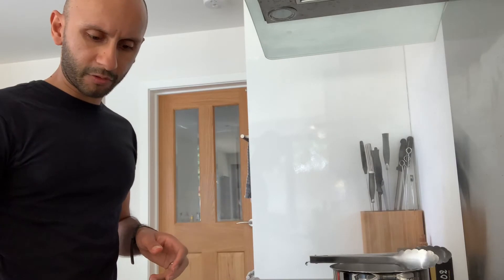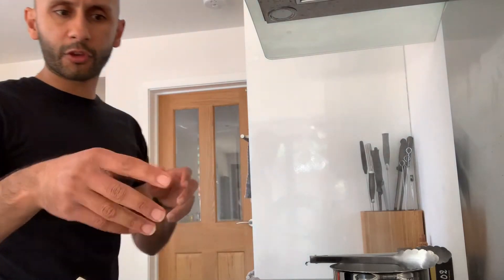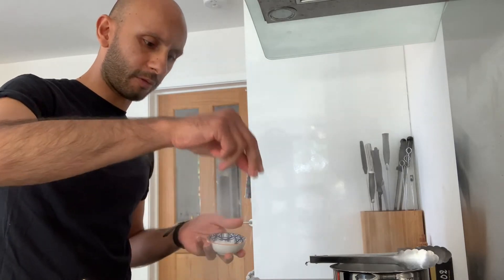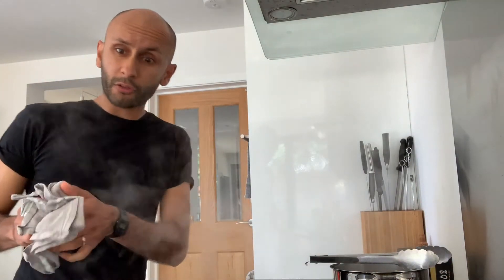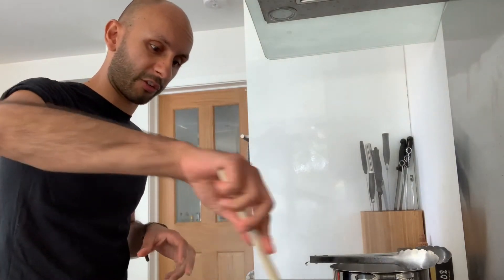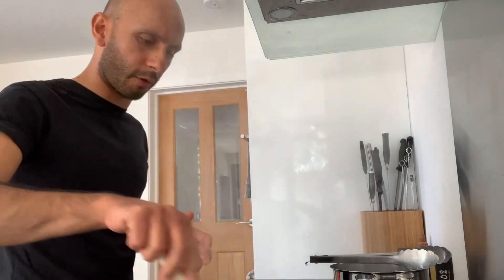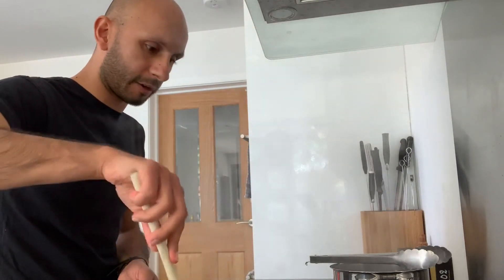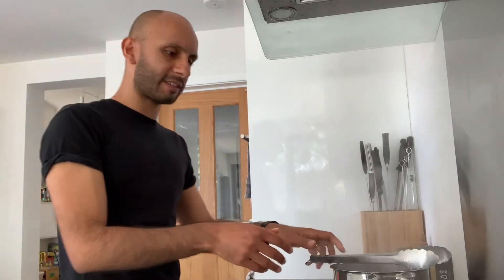Turn up the heat a little bit so that it evaporates off. I'm also going to add a couple of pinches of fine sea salt. Fine sea salt actually permeates the dish a lot better than fancy sea salt flakes or rock salts — it gets working throughout rather than clumps of salt. You can finish with a fancy salt, but simple fine sea salt or table salt is absolutely fine. Now that's cooking away nicely and the wine is starting to evaporate.